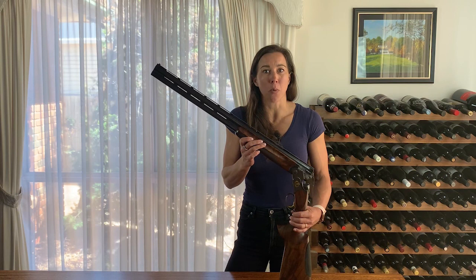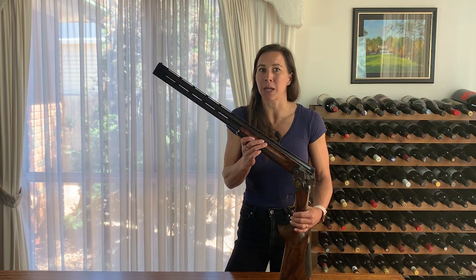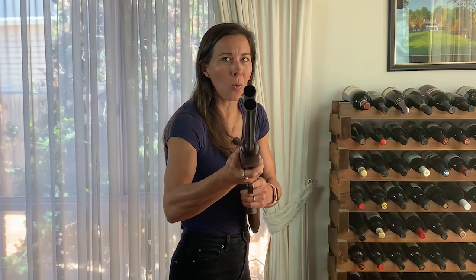Once the beads are in line it's important that you then forget about it, otherwise it could be quite distracting. Once the gun has mounted to your shoulder you need to softly focus above the gun so you can acquire the target.